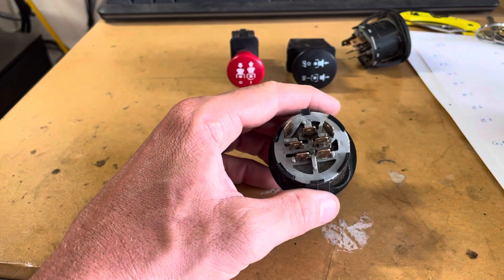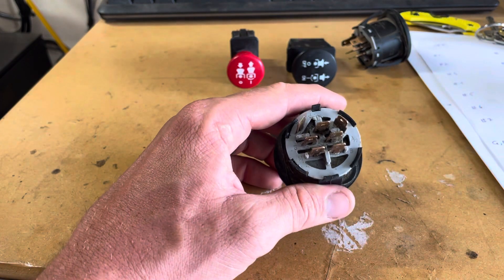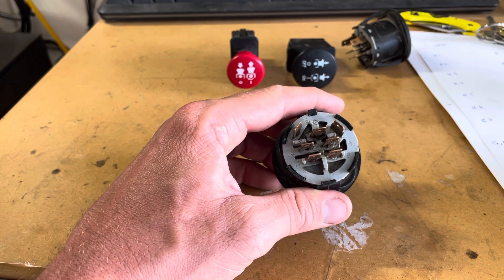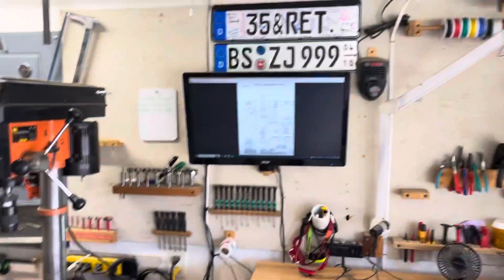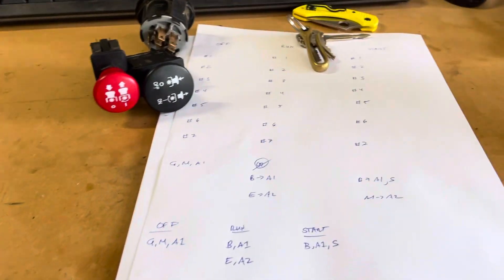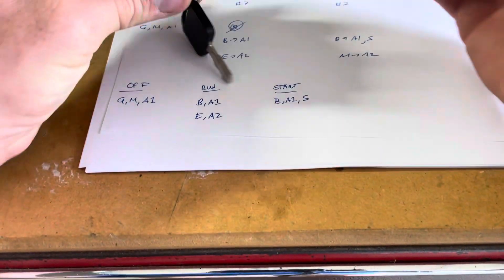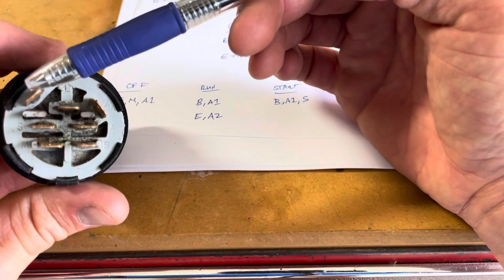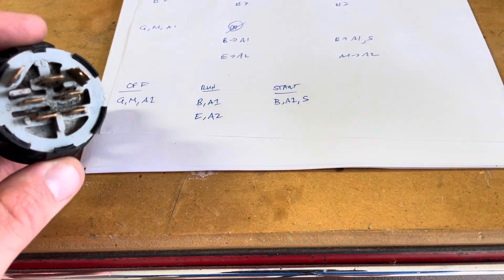That's why you have seven terminals, and you actually have 10 wires coming out of the back because some are spliced — for example, when we send power to the headlights, that's also when we send it to the hour meter and things like that. I used a multimeter, a wiring diagram, and some notes to put together a simple summary. When the key is in the off position, we have ground connected to magneto and A1, because we need to ground out the ignition coil so the engine doesn't keep running.